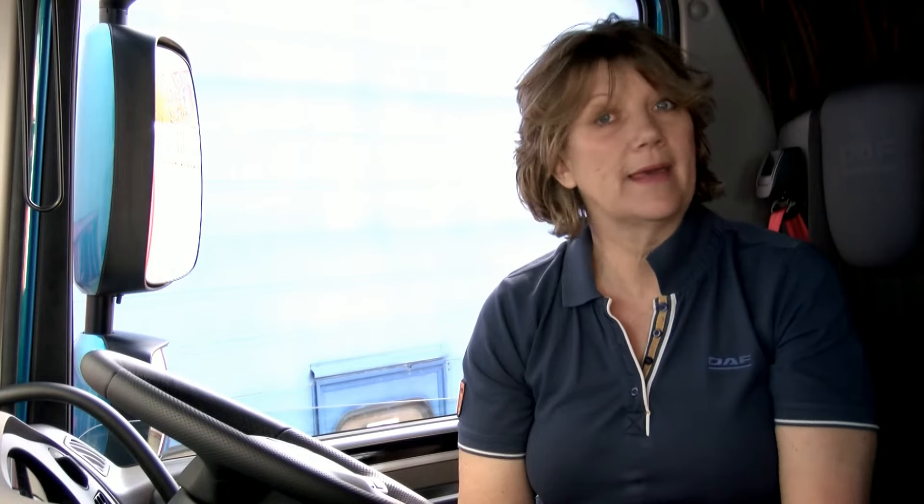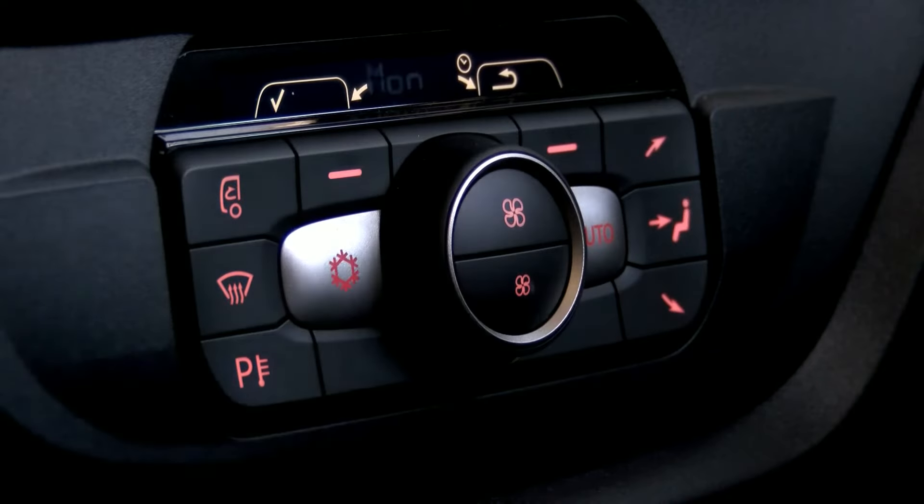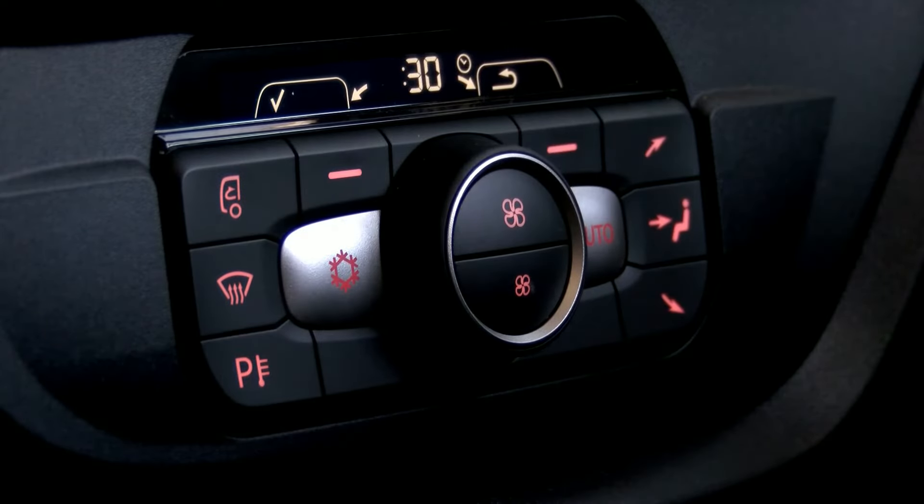The day is now displayed. Again using that rotary switch, select the day for which you want it to start. Once this is highlighted, again press the soft key here.